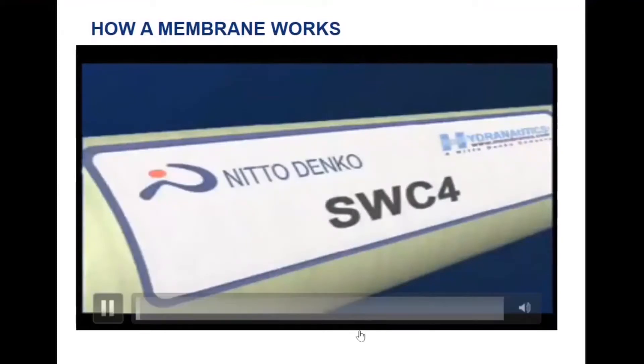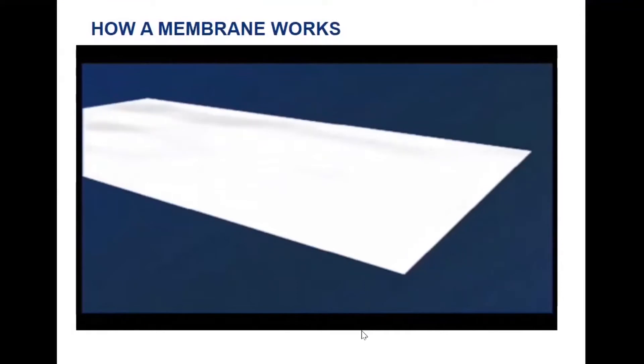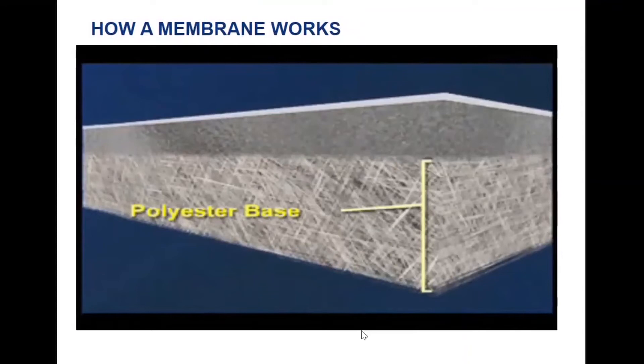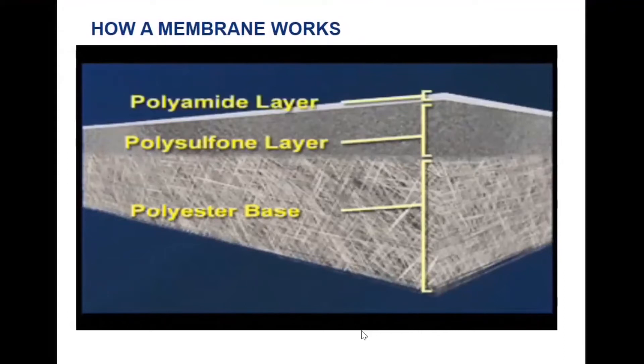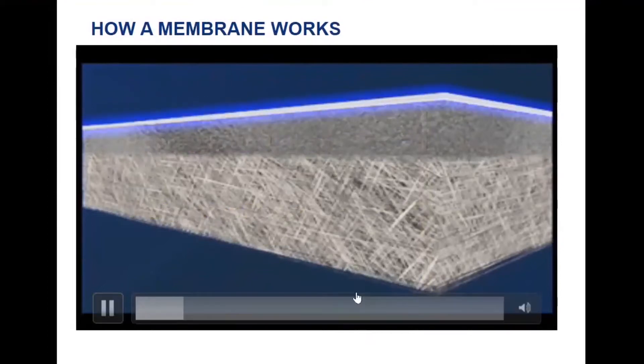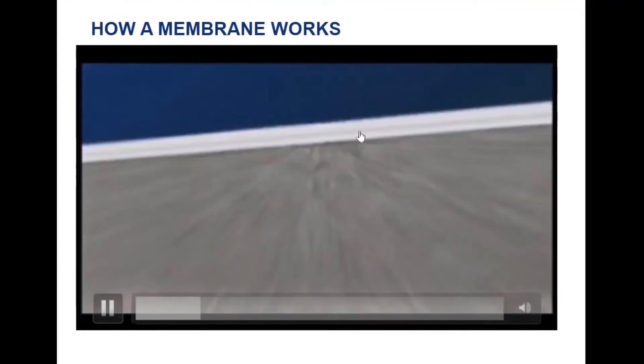To create our standard spiral wound membranes, we construct the flat sheet membrane using Hydranautics' automated casting equipment. We begin the process with a fabric support base and then coat it with a microporous polysulfone layer. This provides additional support for the top 2-micron thick membrane barrier layer. This top barrier layer makes the actual separation to purify the water. The semi-permeable polyamide layer consists of a thin film of polymeric material, a few thousand angstroms thick, formed on porous supporting material.